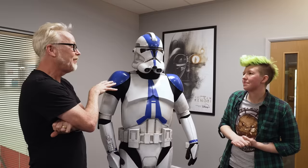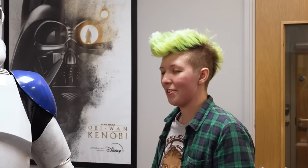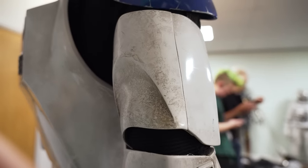Ace confirms the suits have been seen in action. This particular costume was used on Obi-Wan Kenobi for the Order 66 sequence. They also built clone troopers for Andor — those are plain white versions, while this one features the distinctive blue of the 501st Legion. Ace says weathering is her favorite part of any costume build.